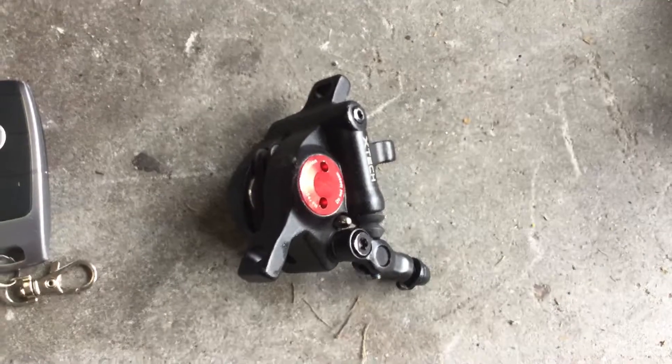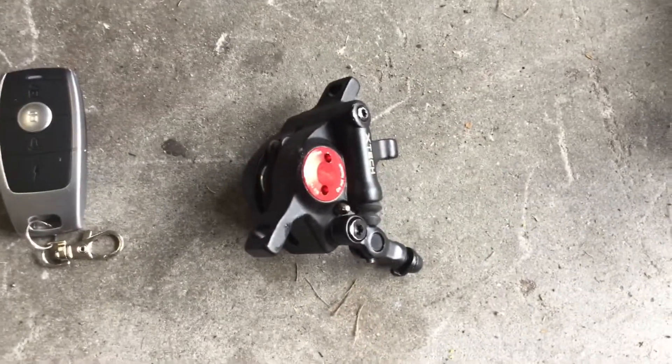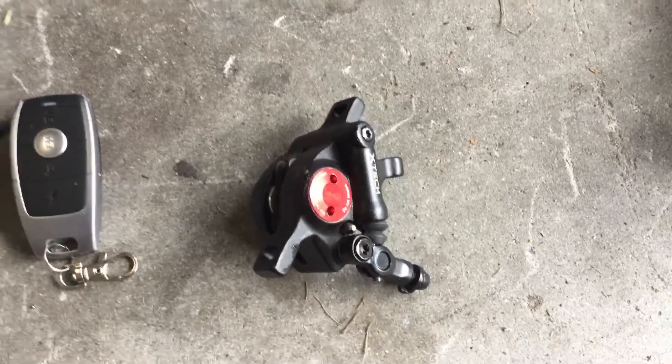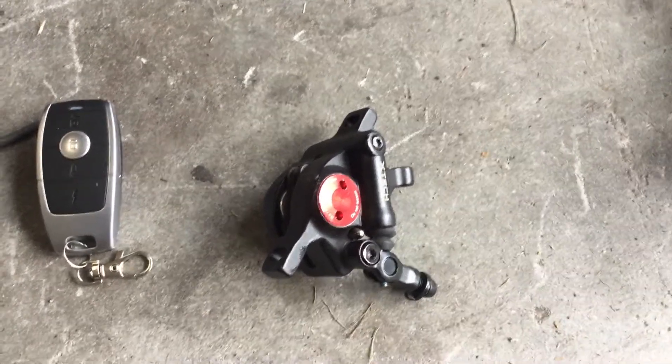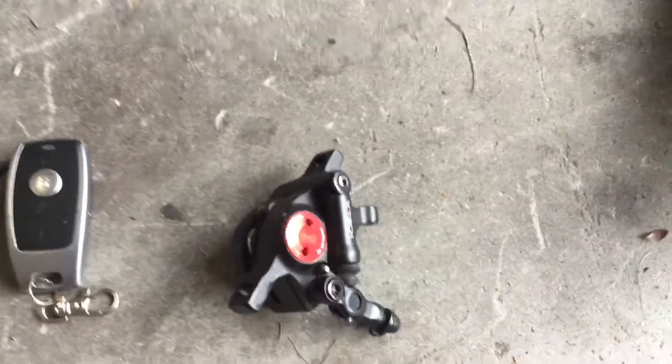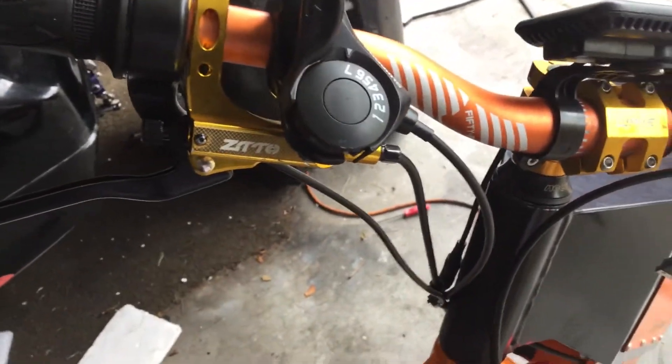My first mistake was getting cheap brakes. These are hydraulic pull brakes — I wouldn't recommend them on any bike going over 35 mph. They wear out pretty quick, the rotors get so hot they actually glow at night, and once they're that hot you can't stop — the pads are just burning. Avoid that type of brake if you're going over 35, 40, 45, even 55 miles an hour.